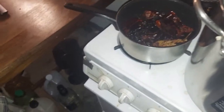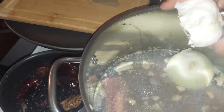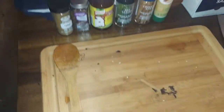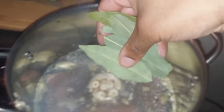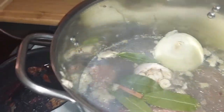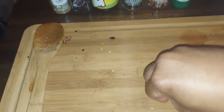Going to put the white onion in there, then a whole batch of garlic with the cut tops. Adding five bay leaves, a cinnamon stick, and a pinch of whole cloves.